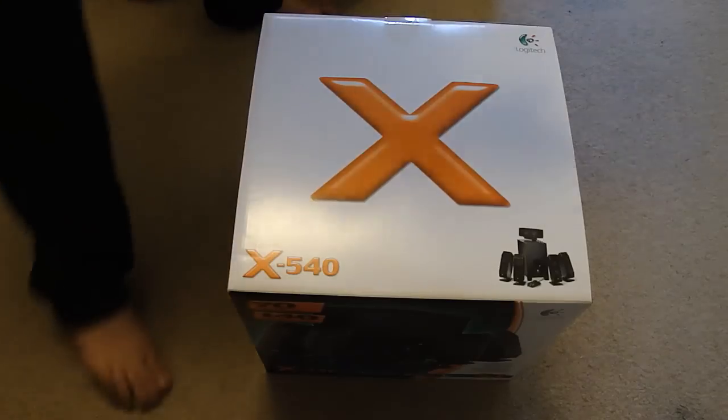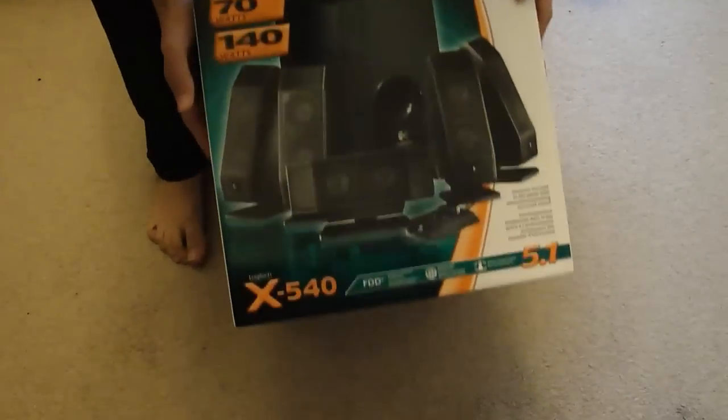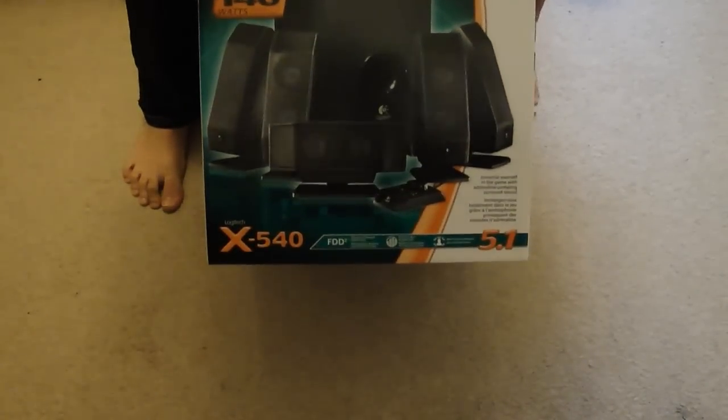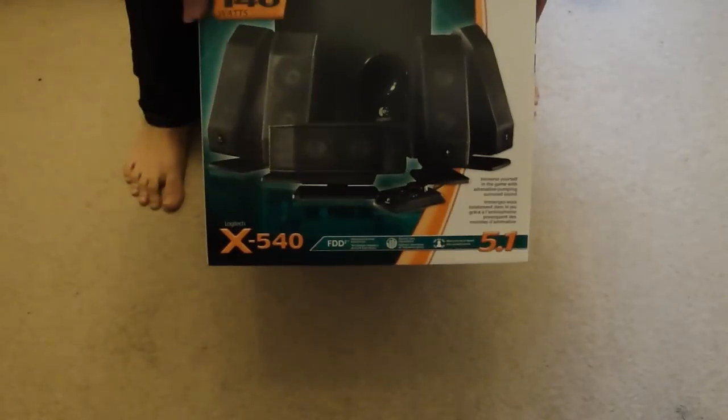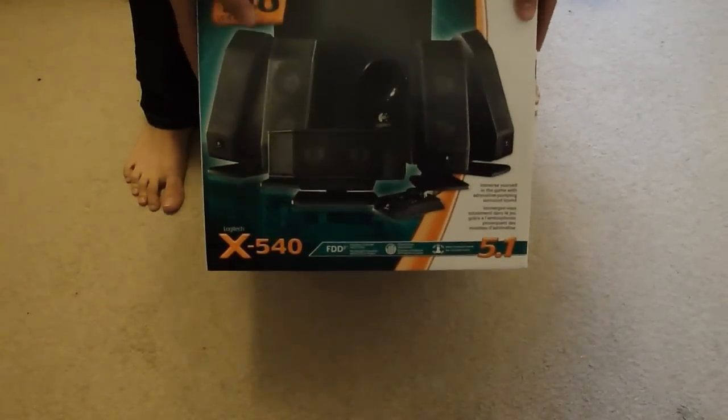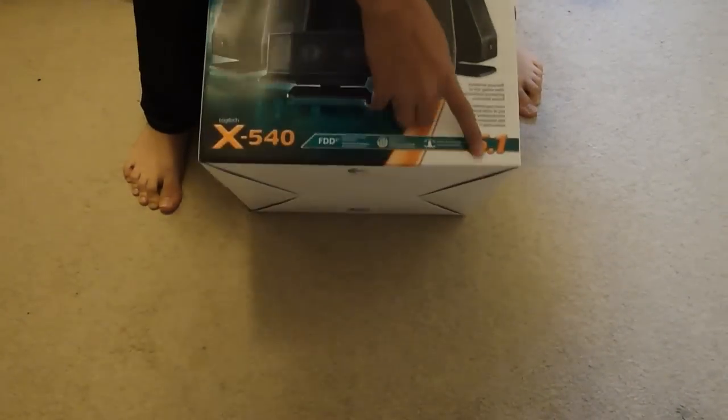So let's take a look at the box first. Here there is a picture of the system — 140 watts in total. It gives you some info on it and again a picture of everything, and it says 5.1 there.